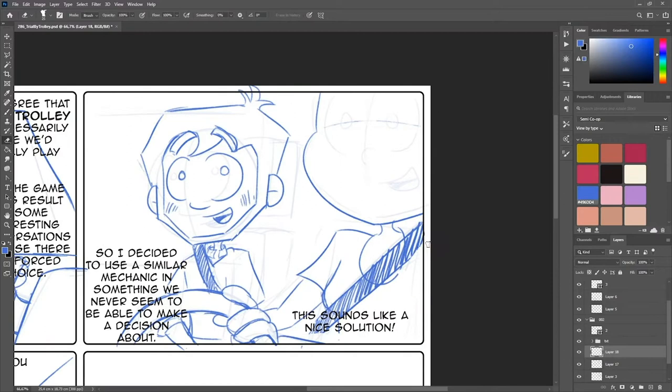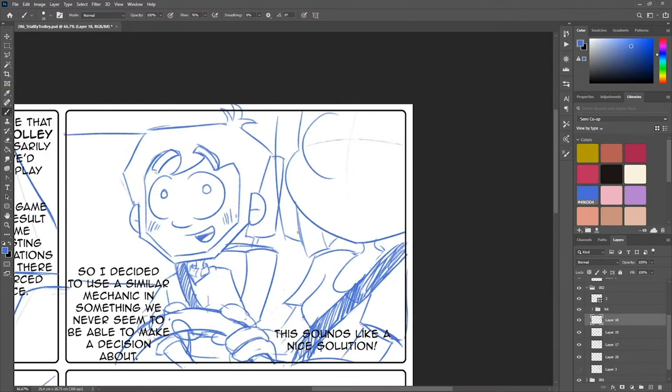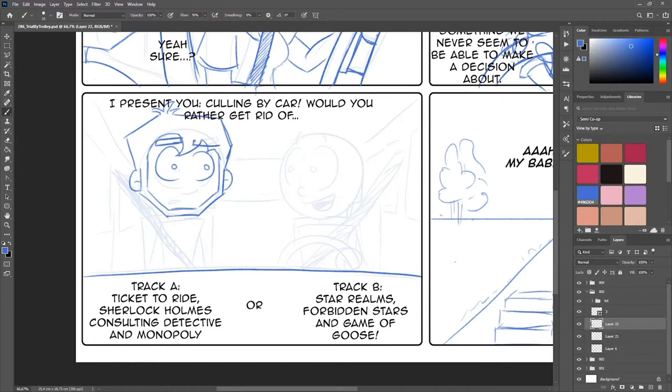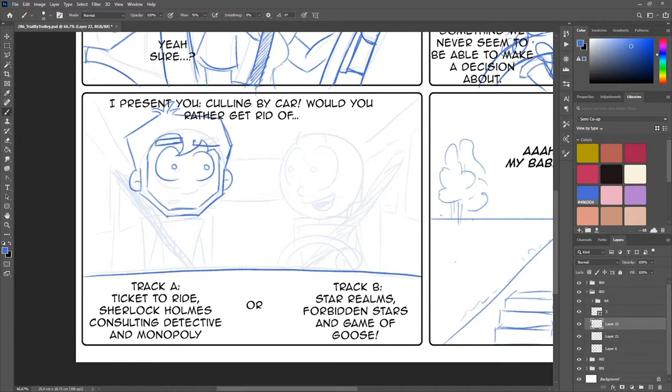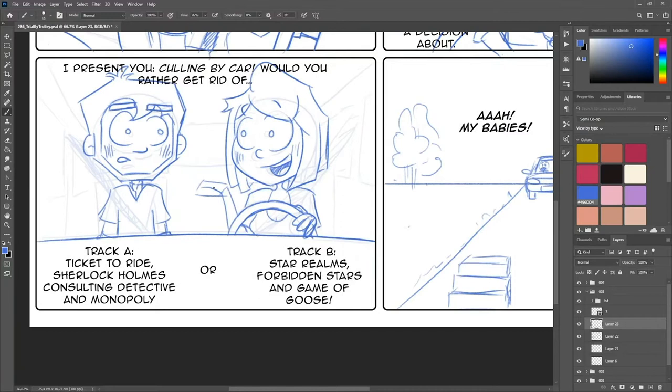I use blue color for my sketching lines because, besides that it has become a habit, it's actually really a thing in traditional animation. They used a so-called non-photo blue pencil that could not be detected by graphic art cameras or copiers. This way they didn't have to erase the sketch lines before inking. I think that's quite cool. I don't use that particular shade of blue though — the blue I use is the blue from my character's hair.